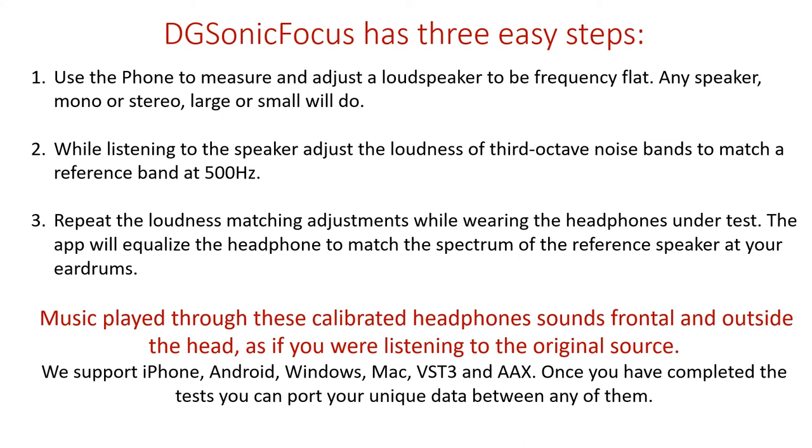Second, while listening to the speaker, adjust the loudness of 3rd octave noise bands to match a reference band at 500 Hz. Third, repeat the loudness matching adjustments while wearing the headphones under test. The app will equalize the headphone to match the spectrum of the reference speaker at your eardrums. Music played through these calibrated headphones sounds frontal and outside the head, and also very beautiful, typically.